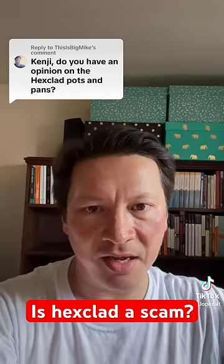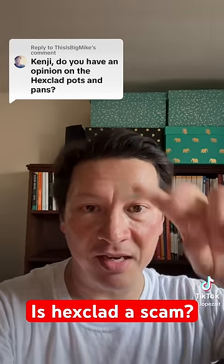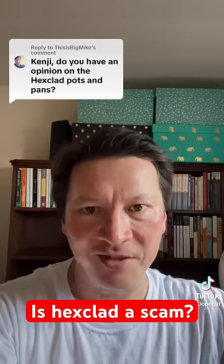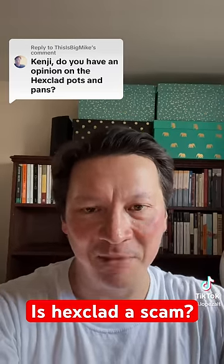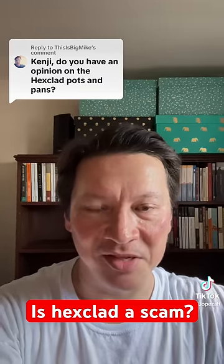The only other authoritative opinion I've seen on HexClad comes from the shouty British chef, who is definitely not an impartial observer in this case, or in most cases anyway.